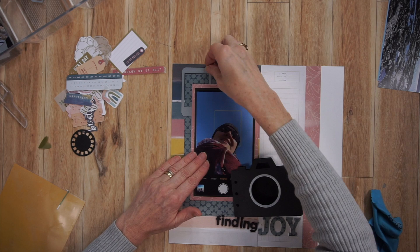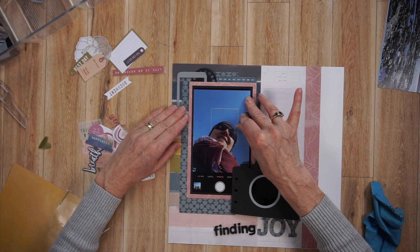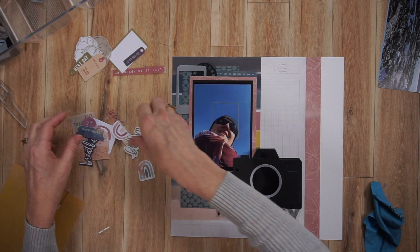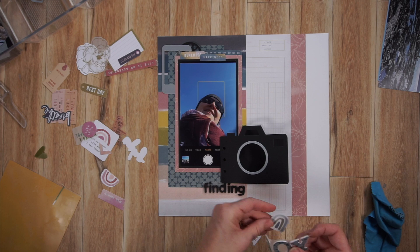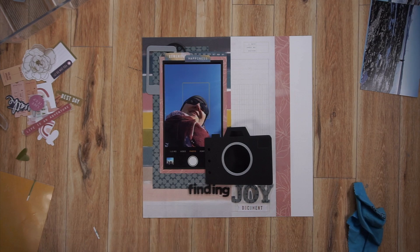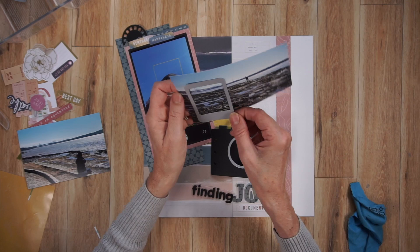Now I'm creating two embellishment clusters. The big camera is going to go in the bottom right, with my title underneath it somewhere. For the embellishment cluster in the opposite corner — top left — I start with the cell phone because that's the biggest piece. I come in with the View Master wheel because I want to repeat the black and silver from the camera in the bottom right up in the top left. Then I came in with some smaller pieces of ephemera — two tabs, one says 'remember,' one says 'happiness,' a long strip with month abbreviations, and underneath the word 'joy' a little word tab that says 'document.'